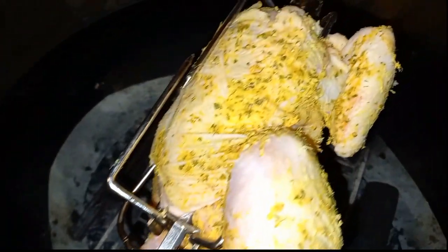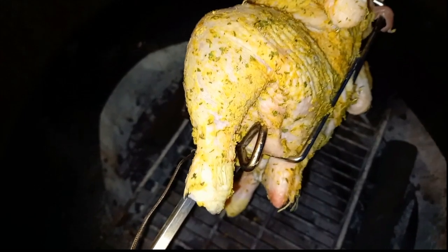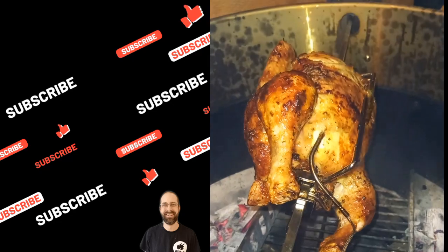So that is the easiest way to set up a rotisserie without having to use a wireless thermometer. If this video has been of any value to you, please do make sure you subscribe and check out my other content. We'll see you in the next one, thank you.